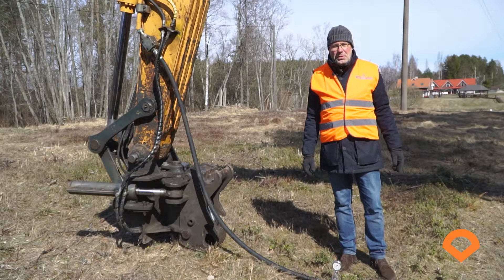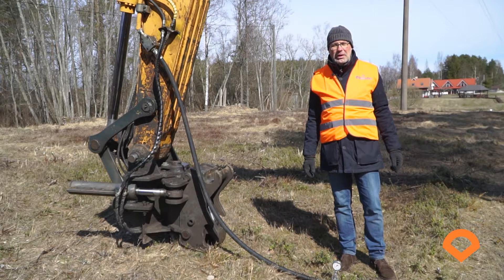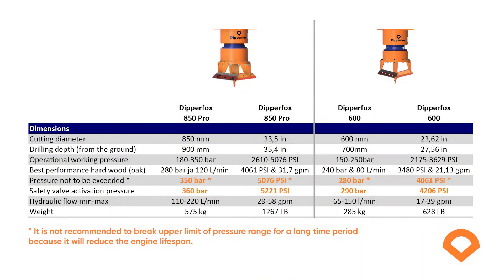If you would like to order DipperFrogs, please check two things before you make an order: the pressure at the end of the hydraulic line and the type of the coupler. If the manual of your excavator shows the right numbers, please check the actual hydraulic pressure of the machine.